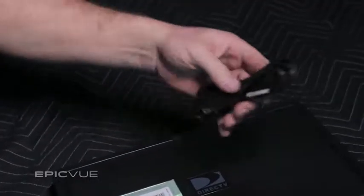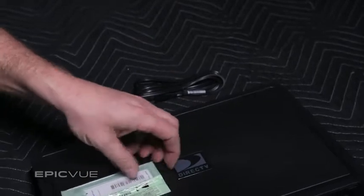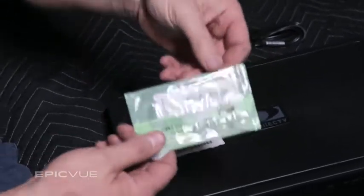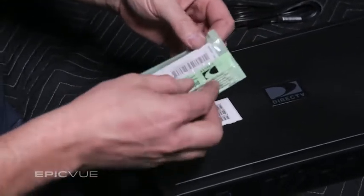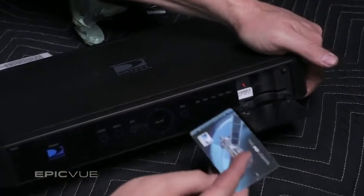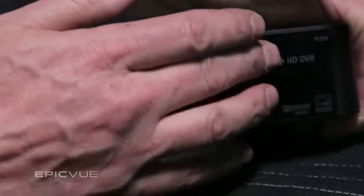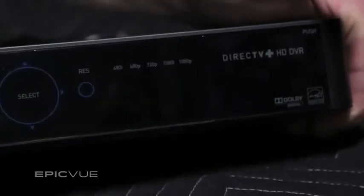The receiver comes packaged in a box with the power cord and access card. You want to be careful not to discard this access card, which is taped to the top of the receiver in a little green tinted package. The card goes right in the slot behind the access door on the front of the receiver unit. There's an arrow showing which direction to insert the card. The access card must always be seated for the system to work.